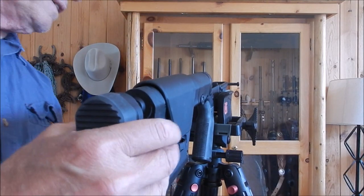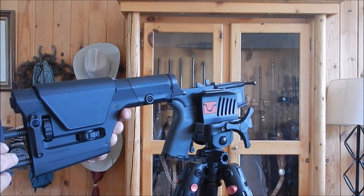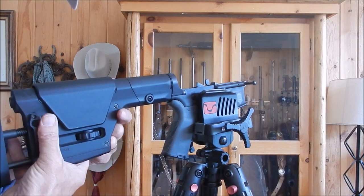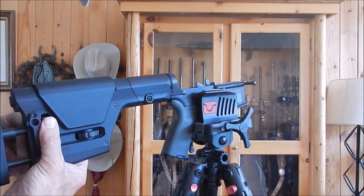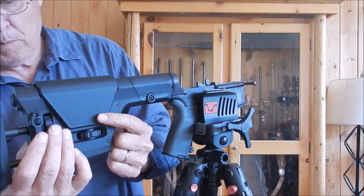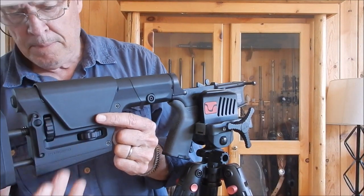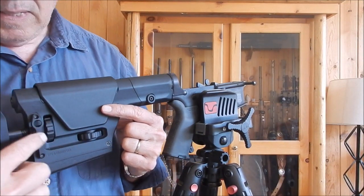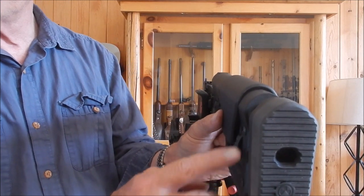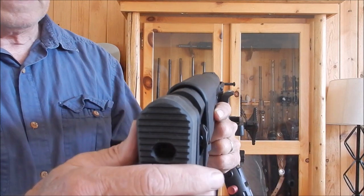That seems to be on secure, seems to be tight, everything seems to be good. I'm going to go ahead and take my length of pull adjustment and put it all the way back in now. These detents are really, really tight — I like that. I'm also going to remove the sling adapter portion over here. It's ambidextrous — you can move it to this side, which is what I'm going to do, because I prefer to have the sling on the left-hand side.